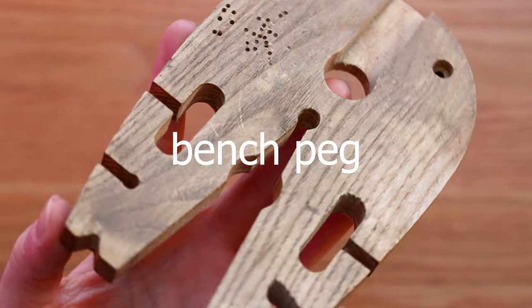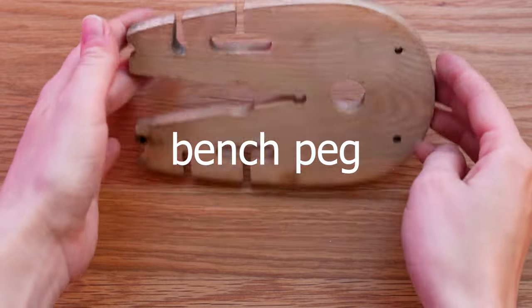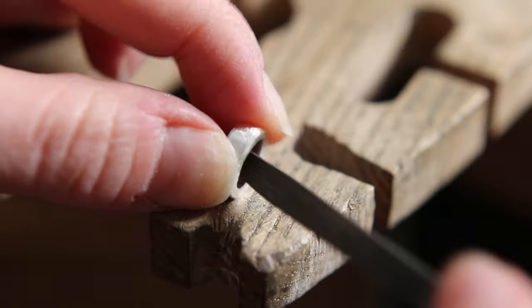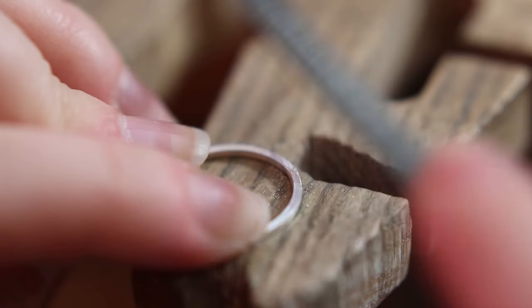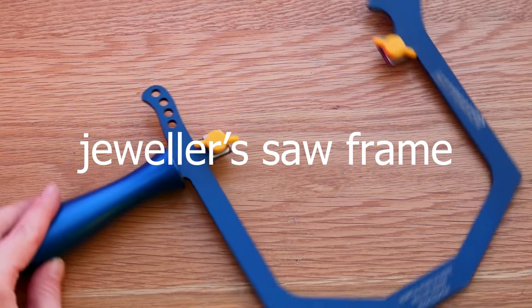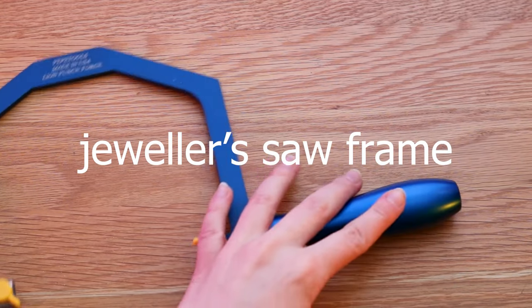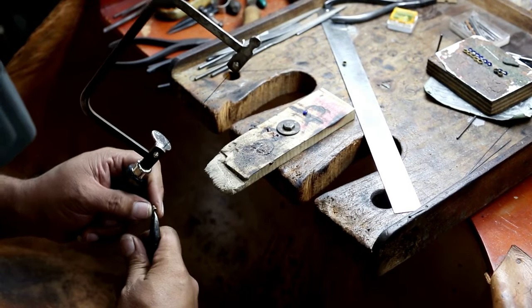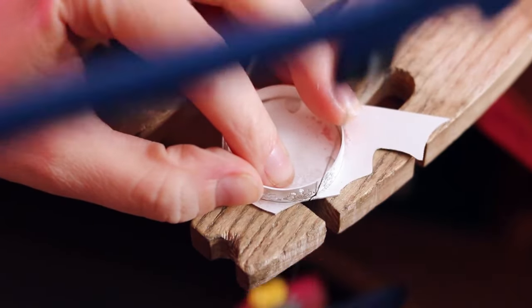Bench peg is a must-have. This tool may not seem like it, but it's used for so many jobs including sawing, forming, shaping, drilling and many more. Speaking of sawing, you will absolutely need a jeweller's saw frame. There are many types available — some are adjustable, some are fixed — and they are perfect for your sawing needs.